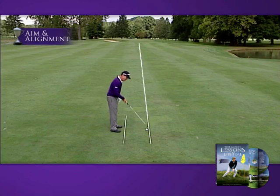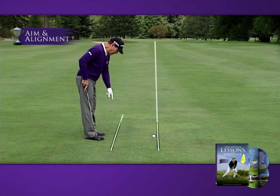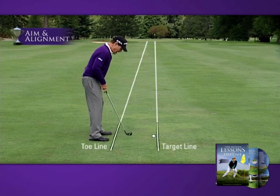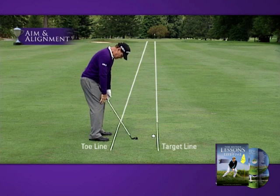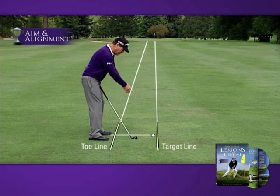This aim line right here is positioned directly at that hole, and this is a parallel line right here, which is parallel to that line. And this line right here is where I align my knees, my hips, and my shoulders — all parallel to that line in relationship to the ball.